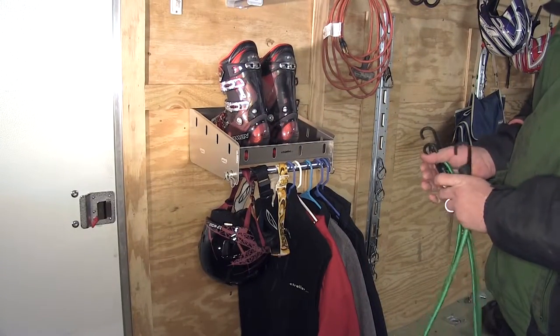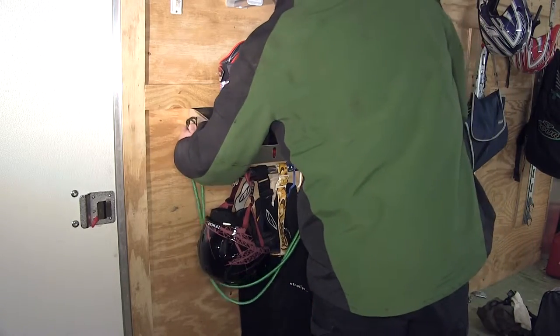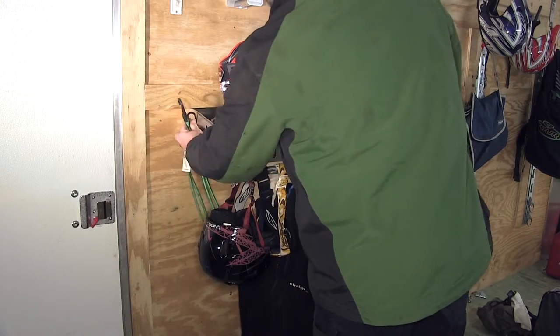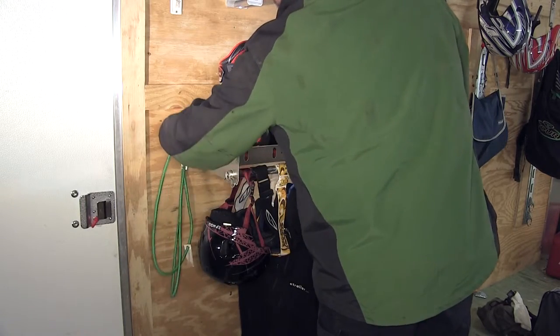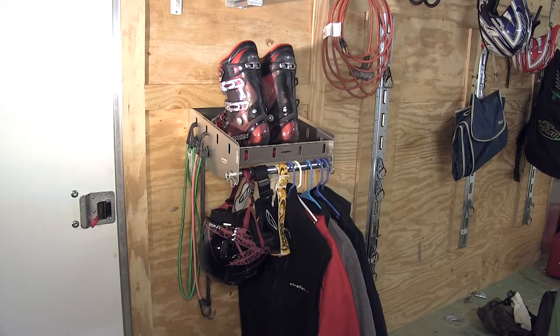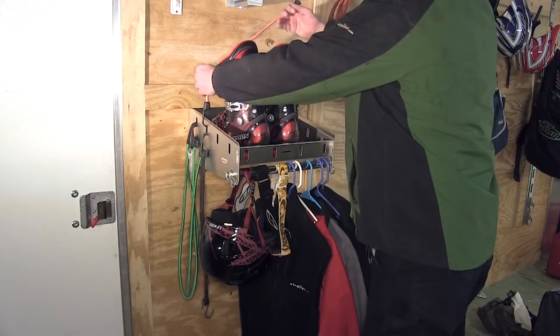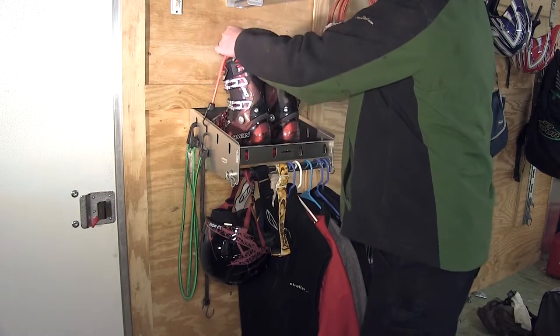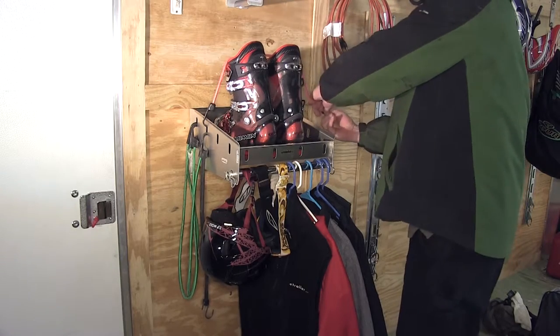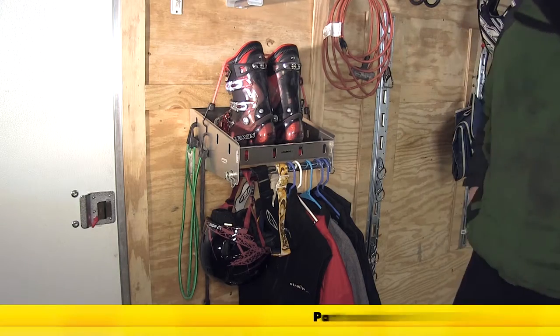We have the slots in the sides, which would be perfect for hanging straps or bungee cords when not in use, keeping our gear and equipment organized and secured when traveling down the road. Additionally, if we had enough equipment on the shelf, we could use the bungee cord to secure the equipment by using the slots on both sides.